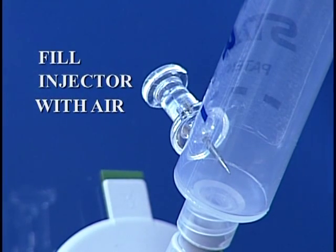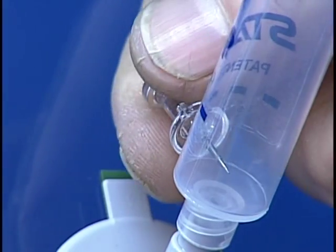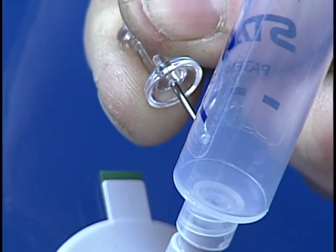Fill the injector with air. First, remove the pin valve momentarily to let air into the barrel. Then replace the pin.